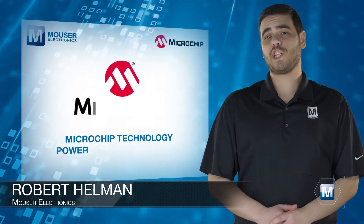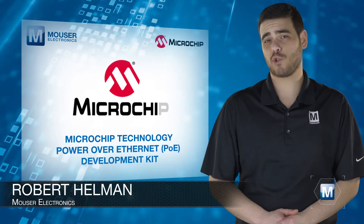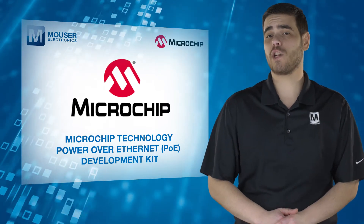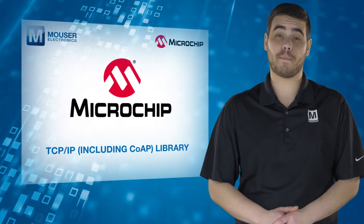The Microchip Technology Power Over Ethernet Development Kit, available from Mouser Electronics, provides a low cost and easy way to evaluate the functionality of Microchip's family of microcontrollers and the TCP/IP library.